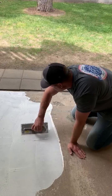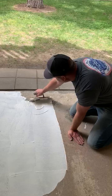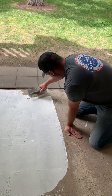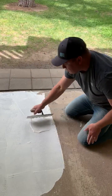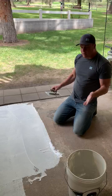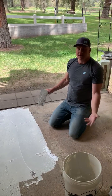It goes on really easy. No special tools or application. If you guys can thinset, you can use this product. It's great for installations that require you to block and seal up the substrate from that negative hydrostatic pressure.